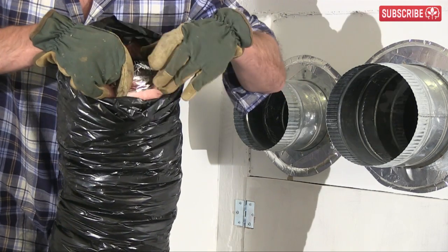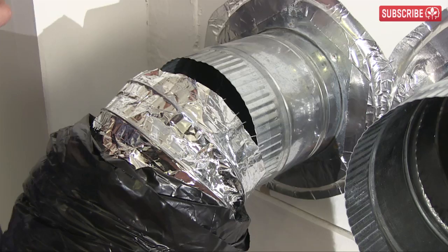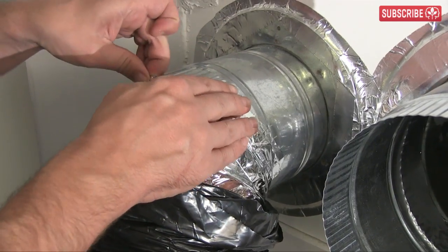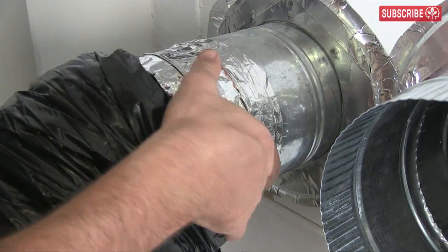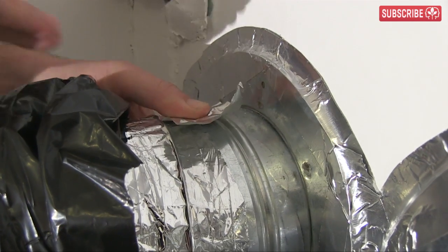Peel back the outer layer to reveal the 6-inch ducting here in the center. This is the part that needs to be secured to the port. Slip it over the duct port and stick it in place with some silver flex duct tape. Make sure all the surfaces are as dust-free as possible for this tape to really do its thing.